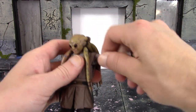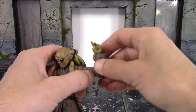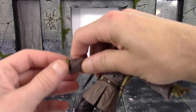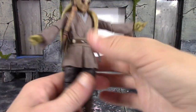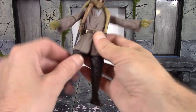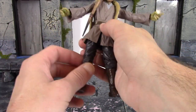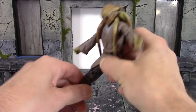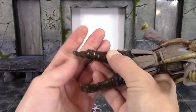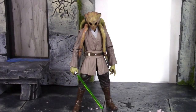There's no true bicep swivel — you have to use the shoulder or the single-jointed elbows, which do hit a little better than 90 degrees. The wrists swivel and hinge side to side. For the legs, Kit Fisto kicks forward about 90 degrees and goes back a tiny bit — he can almost do a split. We get an upper thigh swivel, double-jointed knees that bend back all the way, and the ankles hinge up and down well with an ankle rocker and pivot.